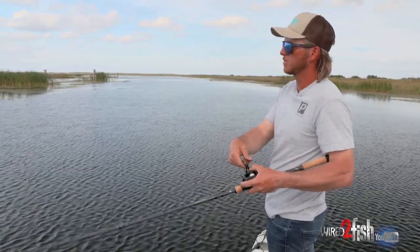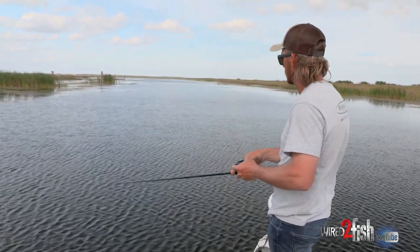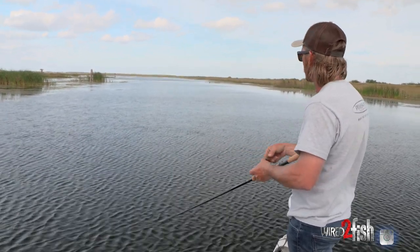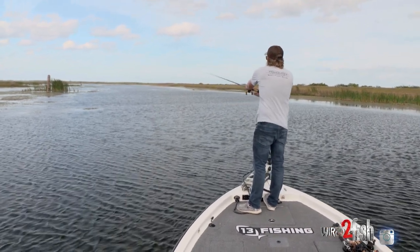If you had too stiff of a rod, that momentum right there just pulls it away from them if they were just trying to suck on it. That's why I go with this cranking style rod. I try to stay around anywhere from a 7'1" to 7'4" medium heavy. When I'm running this chatterbait, I like to stay around 20-pound fluorocarbon.